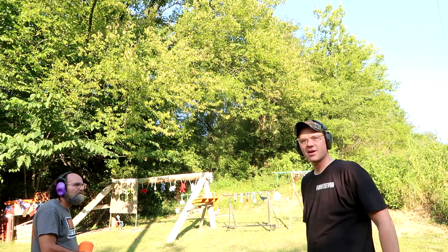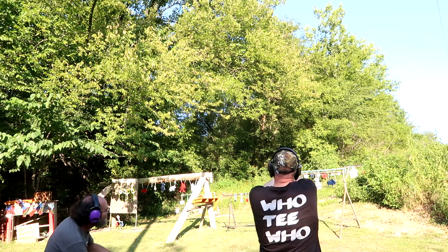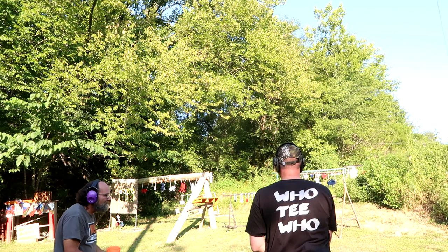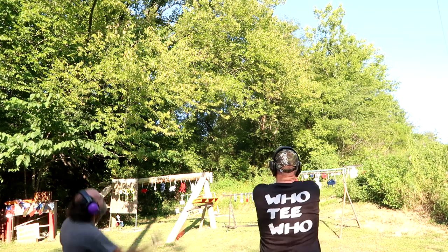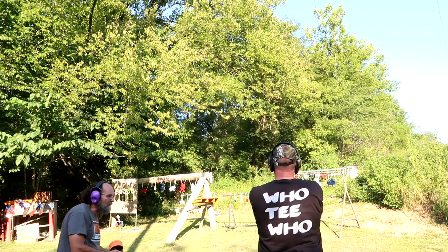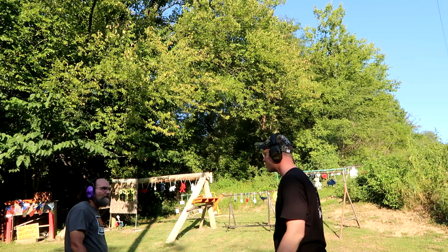All right, we ready for this? Yep, ready. Got it, got it! I don't know if y'all saw it but I smoked that one. I think that was a good place to aim. Barely tapped it, I hit it. Ready? This is a lot harder than it looks. I should have shot it when it was up. You got one of them — let's swap.